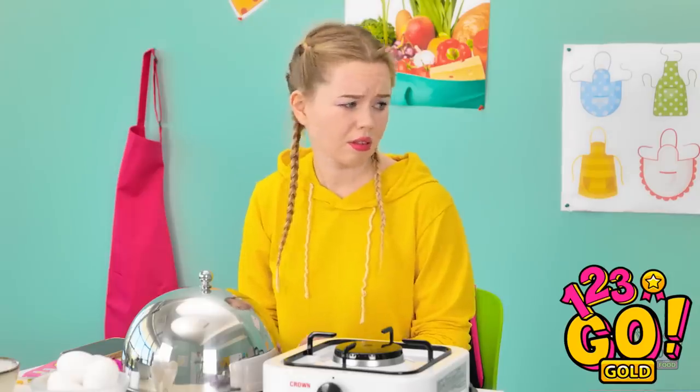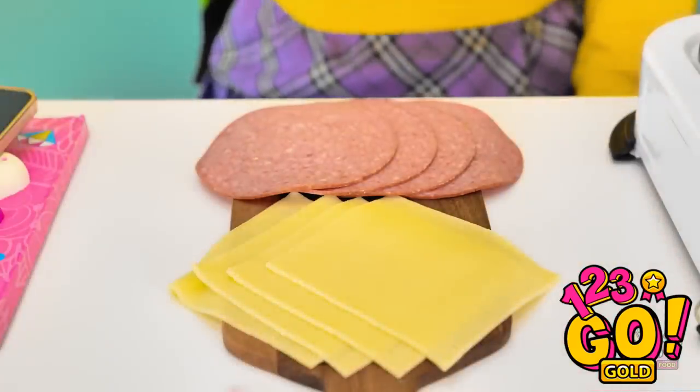Alrighty, let's do this. Wait, what's next? I don't follow recipes. I just use whatever speaks to me.